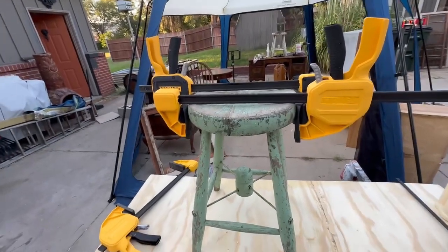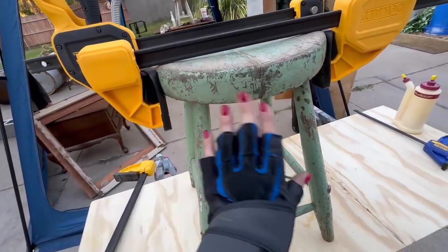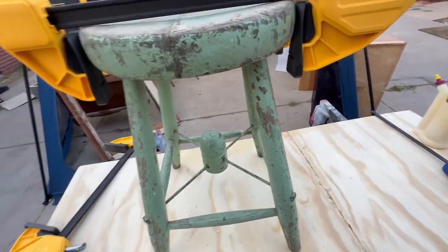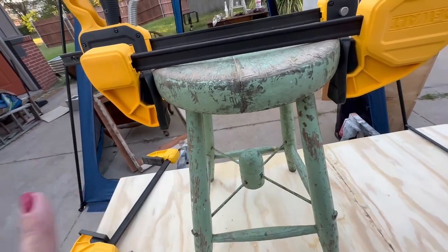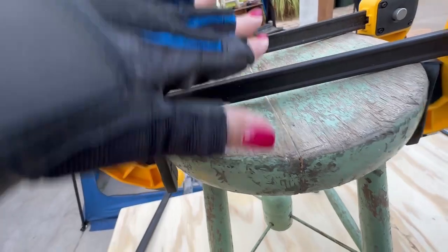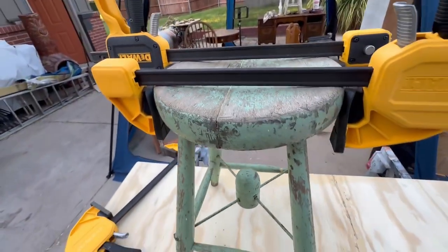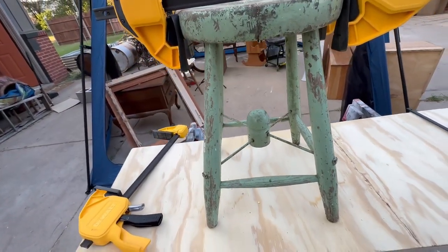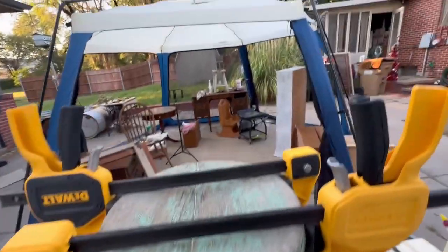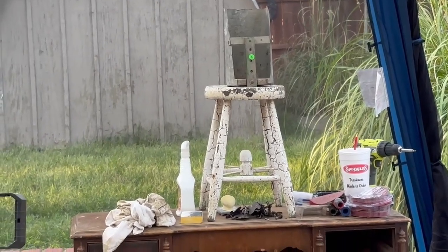Look at this beautiful chippy goodness. I just went over it with some crud cutter, got it cleaned up. I lightly sanded it to get all the loose stuff off and now I am just going to clear coat it and leave it as is. There was a crack down the seat so we wood glued it and clamped it, so we are going to leave that overnight and let that set up and that will be good as new. I bought this today at a garage sale for $15 and I have a white one over there waiting to get cleaned up as well.